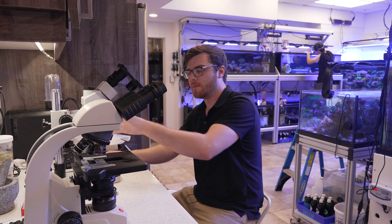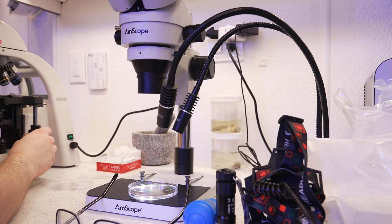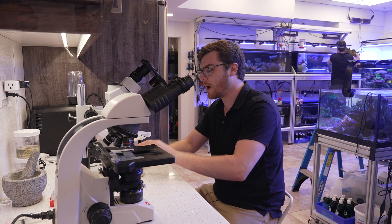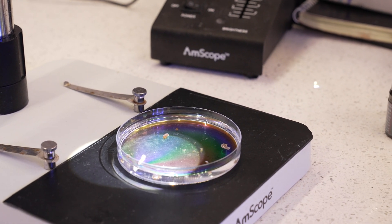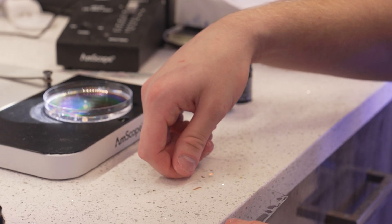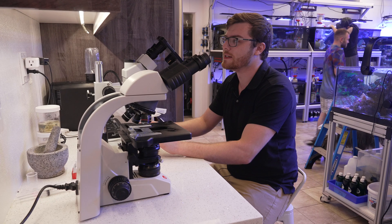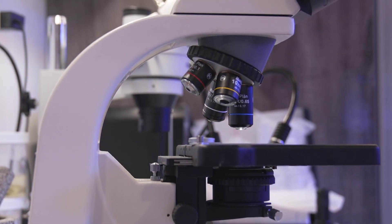First, we have this stereoscope. Essentially, it lets me look at the surface of different corals, different flatworms — or if I'm doing an external examination of a fish or a gill biopsy where I need to see quite fine detail. Right now, I'm actually looking at some euphyllia flatworms that we dipped this morning. They came off in the dip, and I'm going through the different species we have here, because most often people associate one species with eating euphyllia, but there are variable different types of species that consume the same coral.